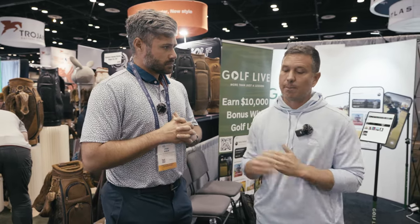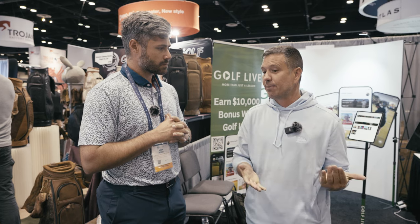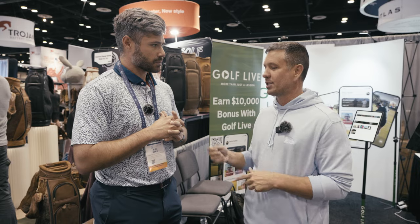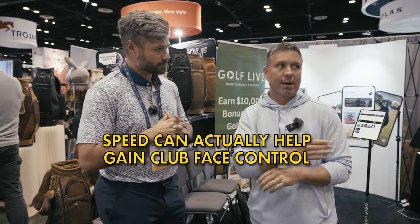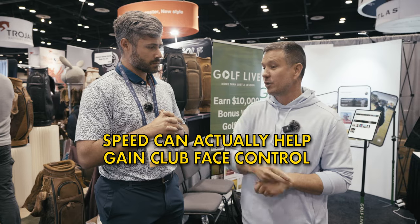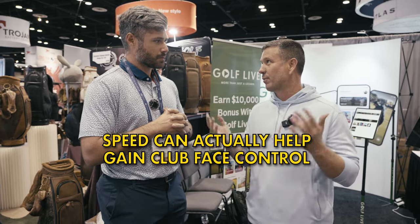Compared to a recreational golfer, that level of caution is only for elite players where club face control is super important. For most people, if they just hit it farther it's going to improve their game, and you could actually argue that whatever change in their swing helps them hit it farther might actually give them more club face control. So for 99.9% of people I'm not making those concerns — just figure out a way to hit it farther and your swing will probably improve in the process, and you'll most likely gain club face control overall.